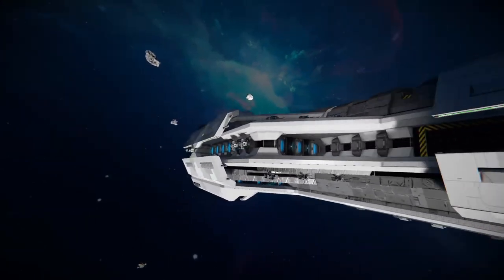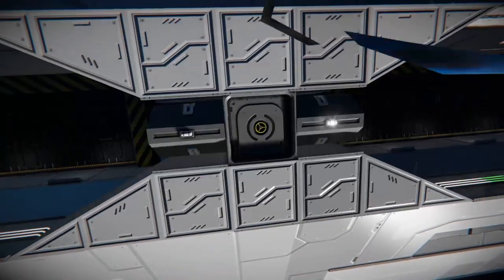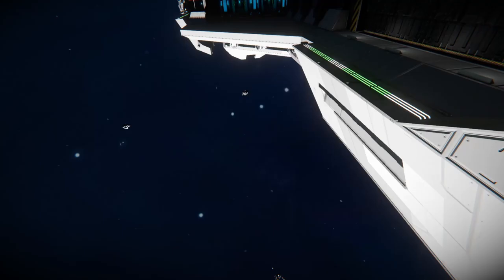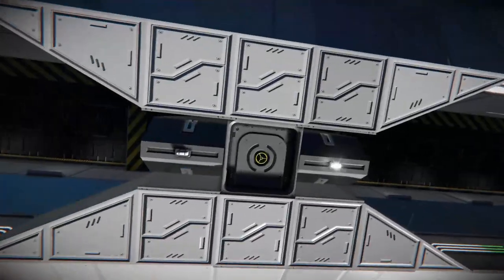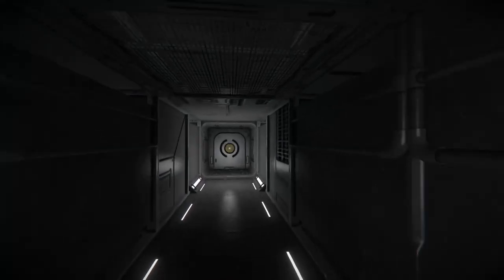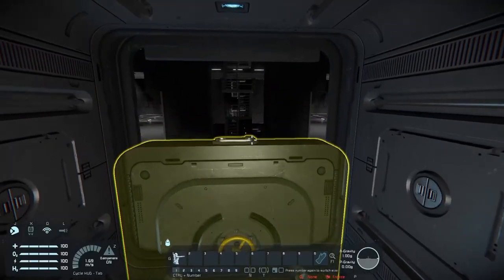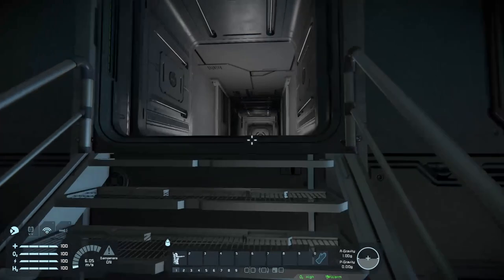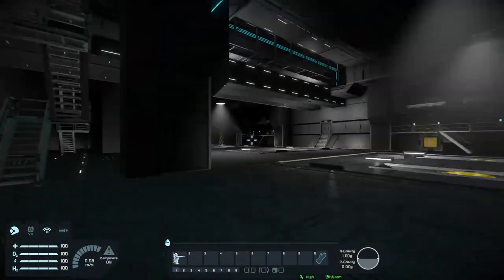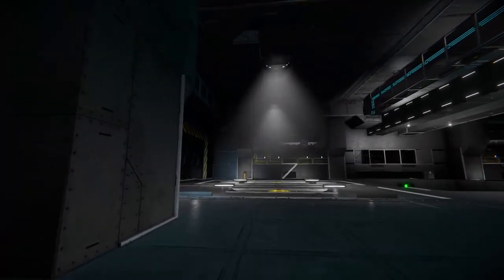Starting the tour with the hangars: it is a very big ship so this will be a longer video. Upon entering, you'll see it's a very large hangar bay — you'll be able to fit no shortage of ships in here, which is great. We've got spotlights above and some connectors on the ground — several pairs of them spread across the hangar floor.